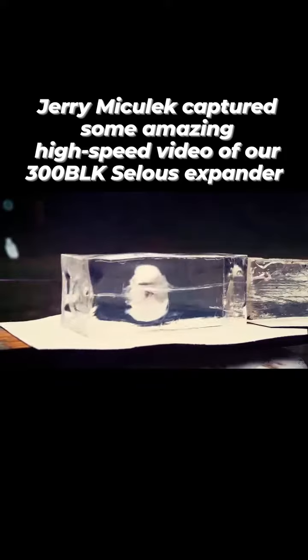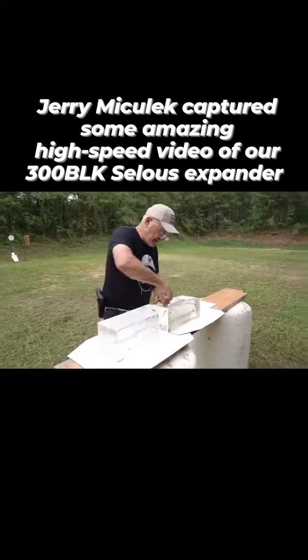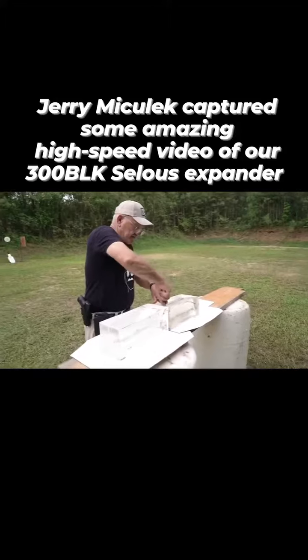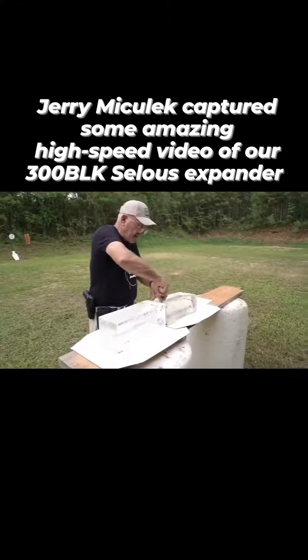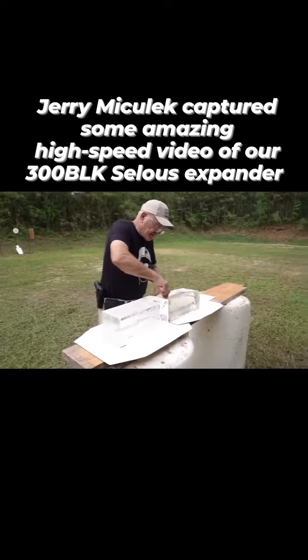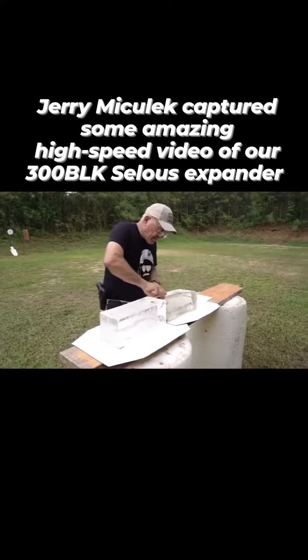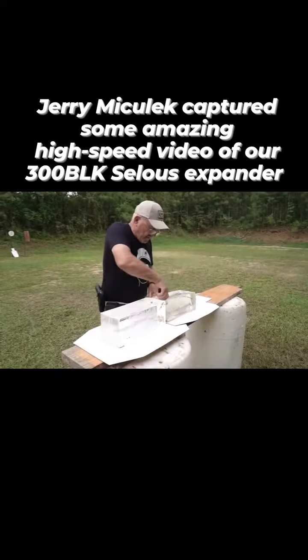As you can see from the high-speed video, it started opening up and had a pretty good wound cavity. Let's go ahead and see if we can get it out of there without cutting a finger — we've got two other bullets to shoot and I haven't been cut with bullets before, so let's try to be a little careful here.